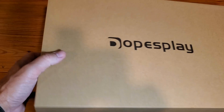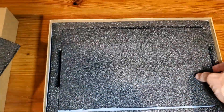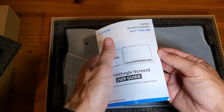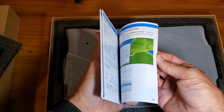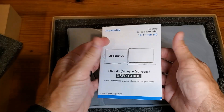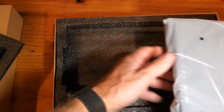As we get the box open, it's very well double-protected. You'll have your user guide. Very light, which is awesome.